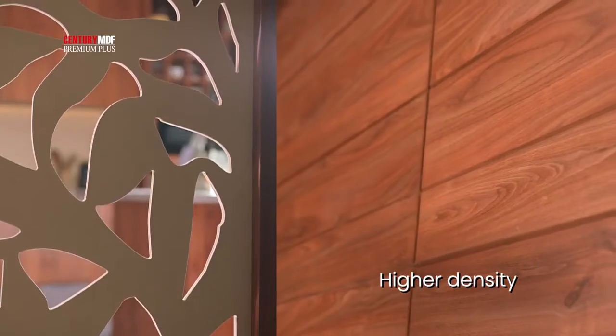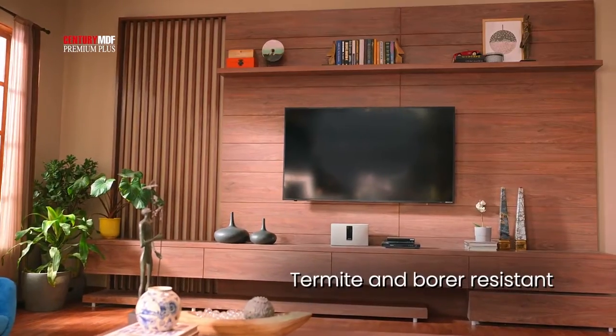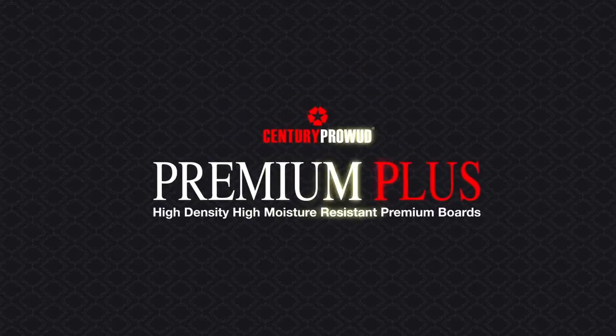It's a Premium Plus Century MDF. It's a high-density, water-resistant, termite and borer-resistant. So this is where... there's no tension. Premium Plus by Century product.